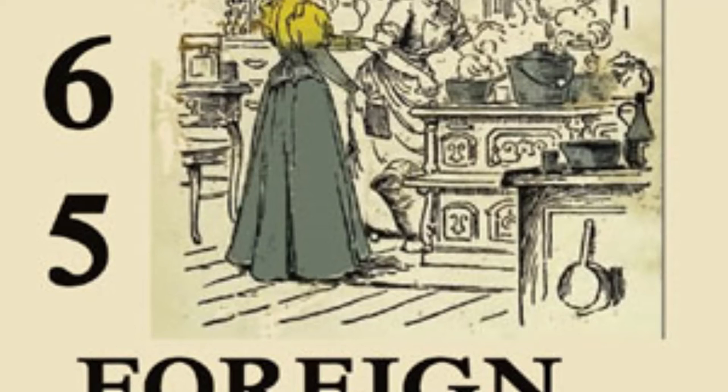6. Hindu Eggs. Slice some hard-boiled eggs and place in a well-buttered baking dish. Cover with well-beaten raw eggs. Sprinkle with salt, pepper, cayenne and curry powder, a few bits of butter rolled in breadcrumbs and some grated cheese. Let bake in a moderate oven until done.